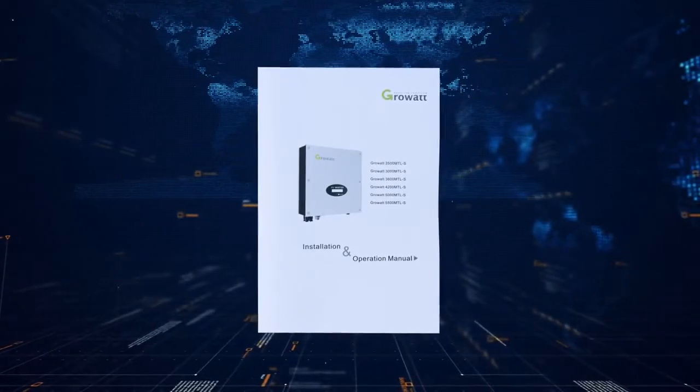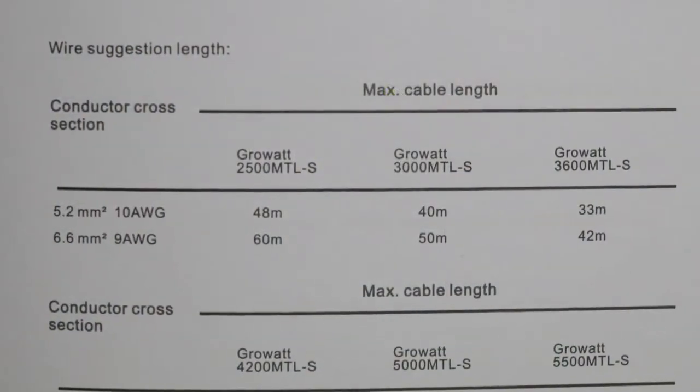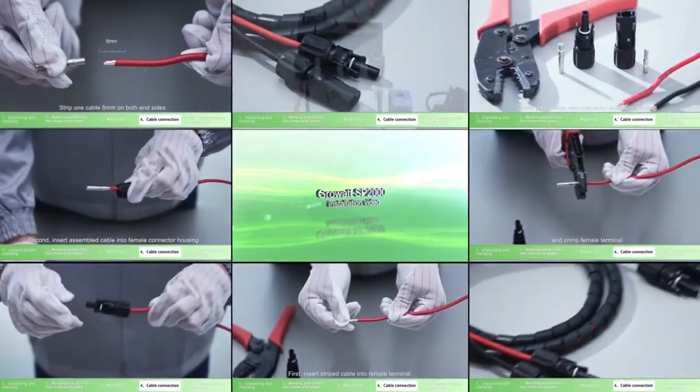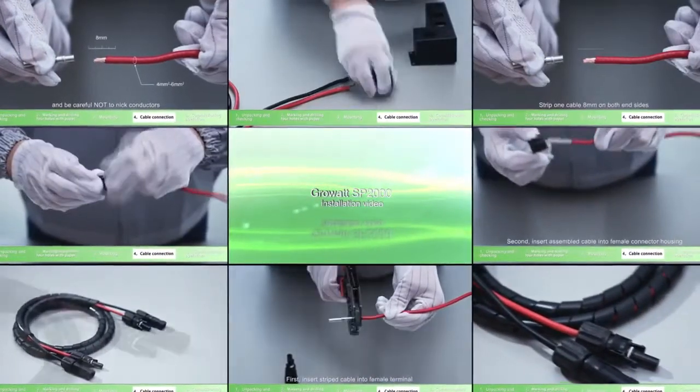Please choose eligible cable for wiring. In the user manual, there is a table of cable requirements that lists the specifications of cables required. For PV connector assembly, please refer to the SP2000 installation video.